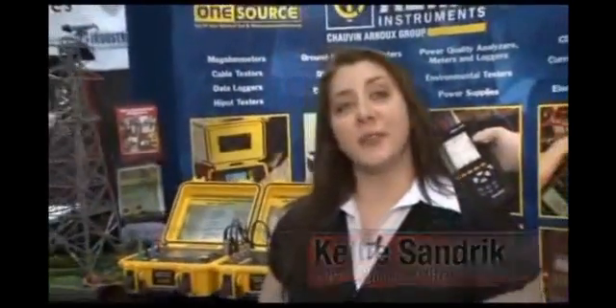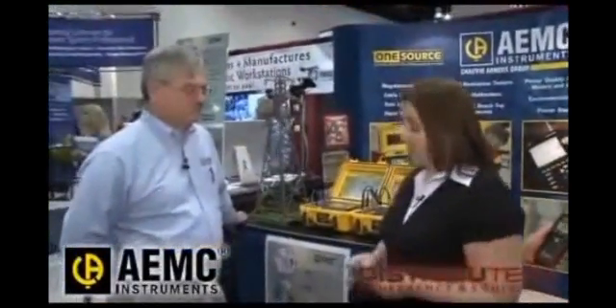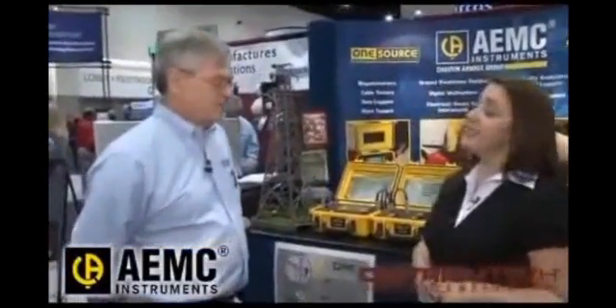Hi, I'm Kelly Sandrick, Managing Editor of Utility Products Magazine, and I'm on the Distributech 2009 show floor in sunny San Diego. Today I'm talking to John Elobri, Director of Sales and Marketing for AEMC Instruments. Good morning. How are you today?